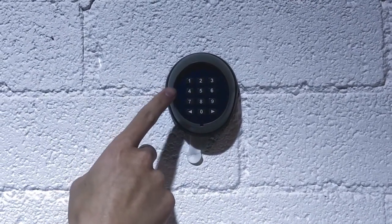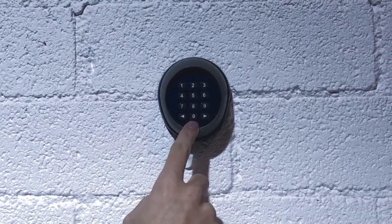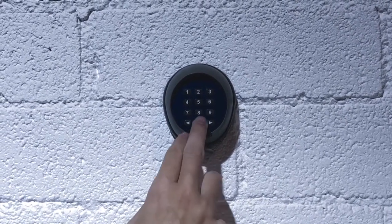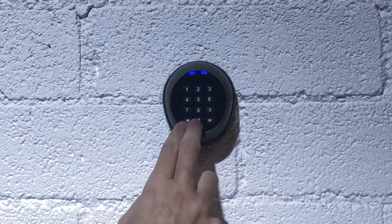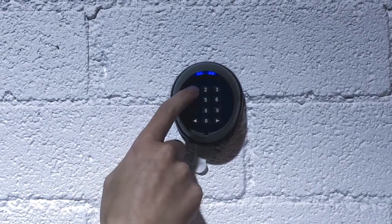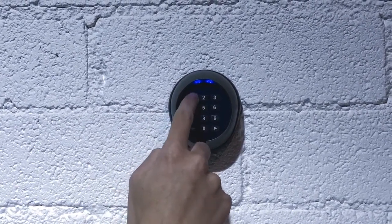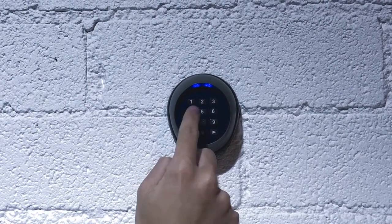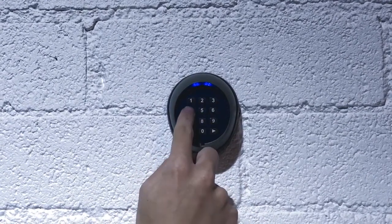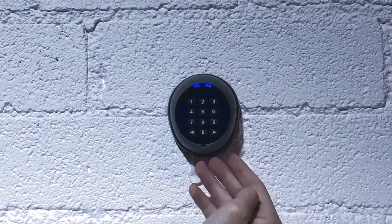So let's say we want to change channel 1 to 1-2-3-4. We're going to hold down the 0 button, and then the enter key of which channel we want to change, which is channel 1. Hold down 0, pressing the left arrow key — the long beep signals it's ready to change the passcode. We're entering 1-1, the current passcode, and then we're going to enter in 1-2-3-4, the new passcode we want. Then enter it in again, 1-2-3-4.